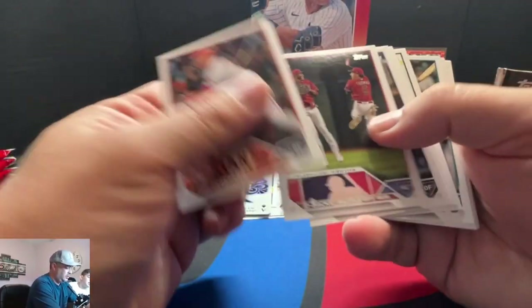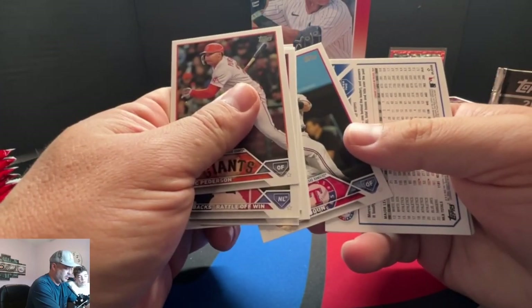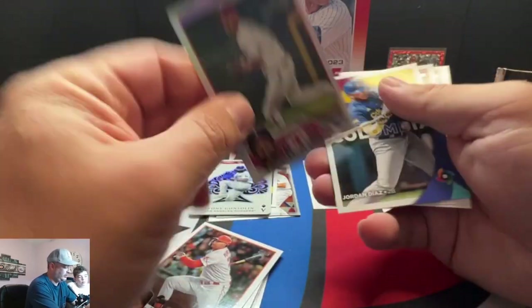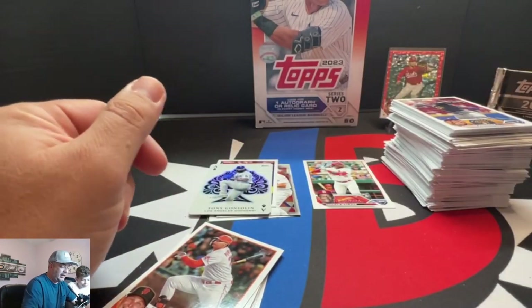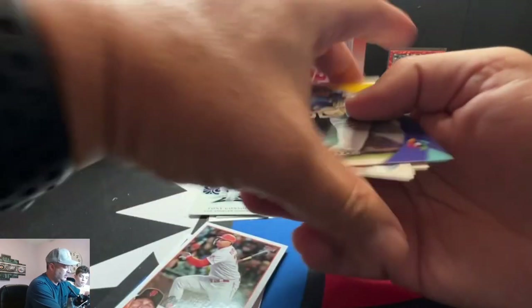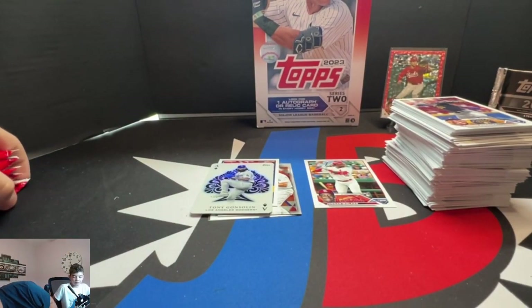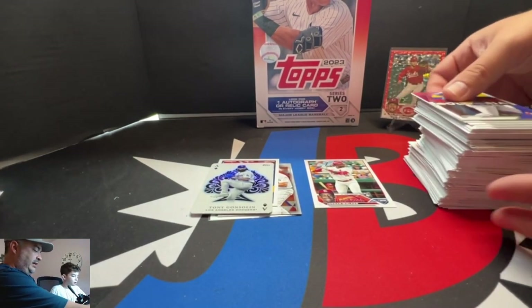Let's go — no relic yet. It's got a foil — Marcus Semien. So yay, I got a foil. And we got the World Series cards. So I got a home run challenge and a foil. Fancy.